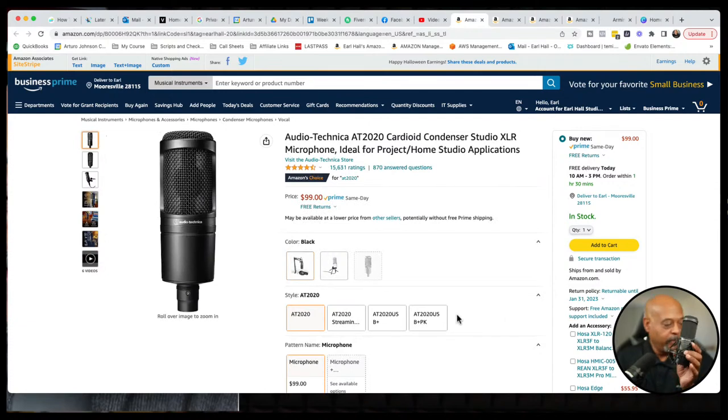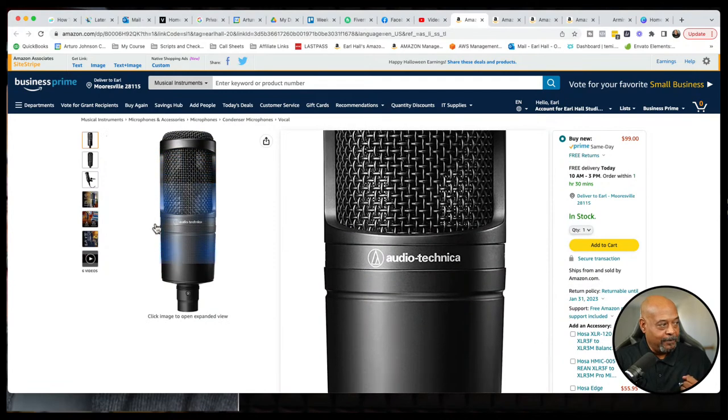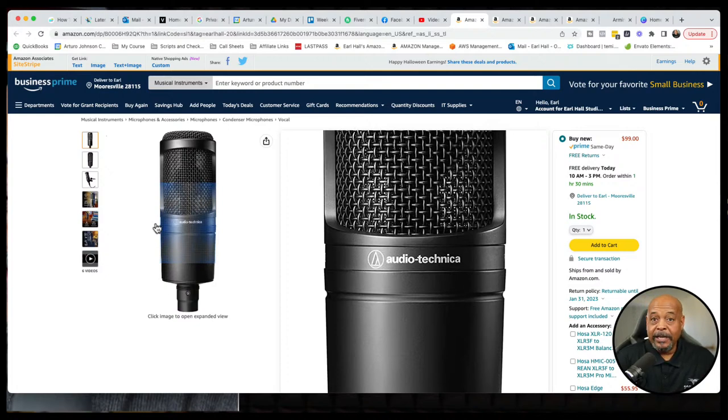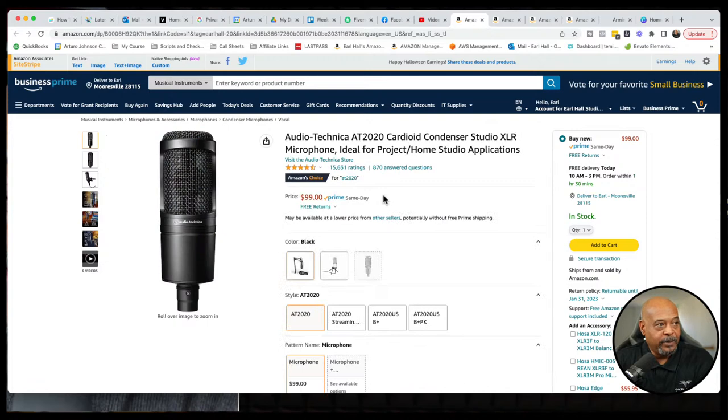The one showing on screen right now is not a USB connection — this is an XLR connection, and you can grab it right now on Amazon for only $99. The links are already in the description. It is a very sturdy microphone that will continue to serve you well for a long time. Since it's an XLR connection, you'll need an audio interface, something like a Focusrite Solo. You can pick those up for around $120 to go along with this microphone, but you can grab the mic itself for $99.